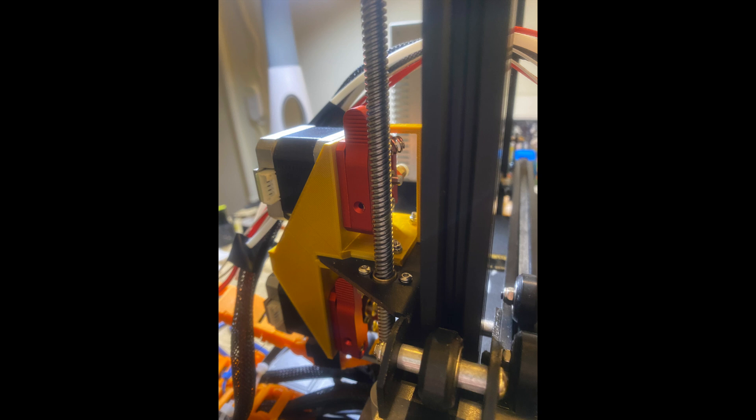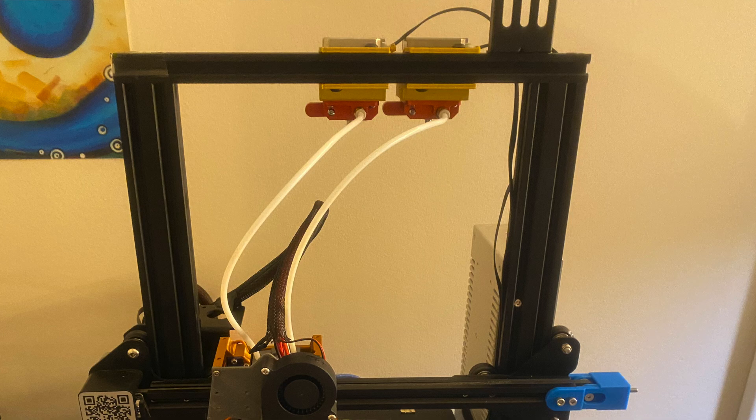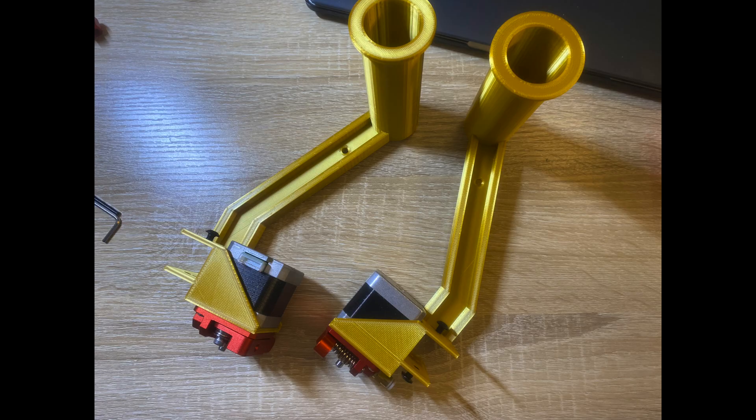I was worried about how the Z stepper motor was going to handle all that weight, so I decided to move the extruders up to the top of the frame. I printed some parts to hold the extruder motors at the top of the frame, and then realized I needed a second filament spool holder — so I combined them into one part that could hold both the stepper motor and the filament spool holder. Then, after all that, I stripped one of the screws for the extruder kit and had to buy a new one. Finally got them mounted, and then discovered they were running hot.